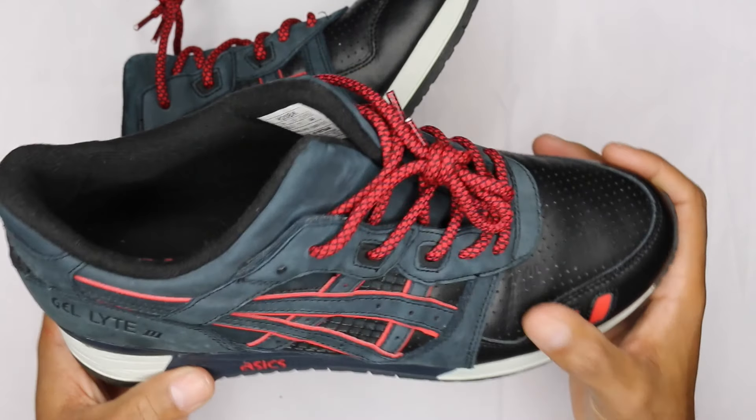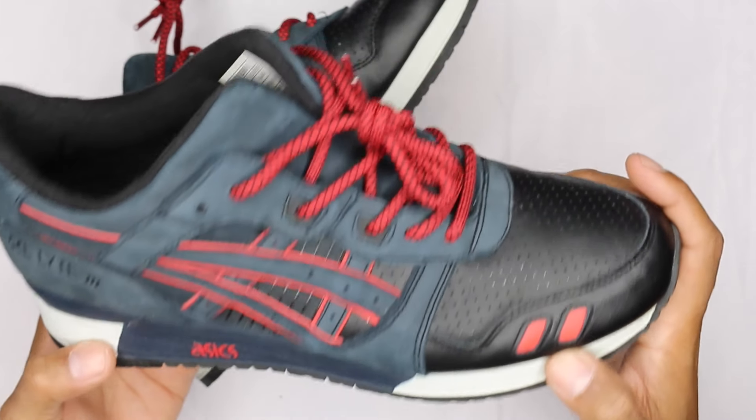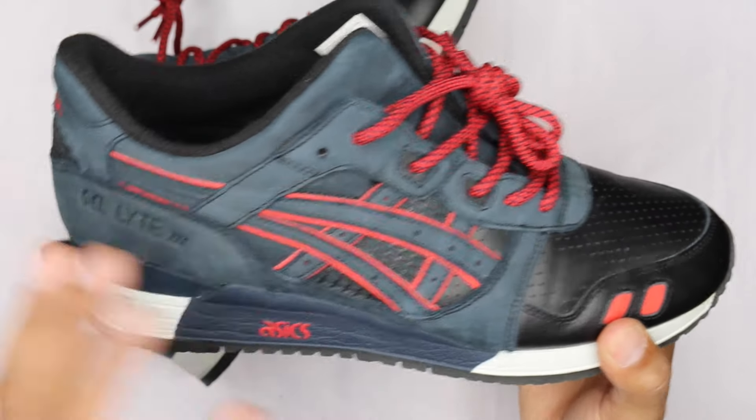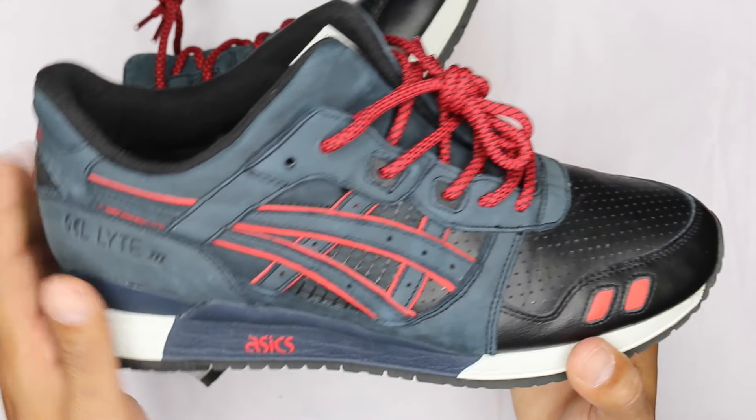I'm just gonna go over it real quick. You got a leather toe box in black leather. I-stays in red — I don't think they're 3M though, because they are not. That's just a shimmer from my light. You have a nice nubuck across the entire body, or the rest of the body of the shoe.